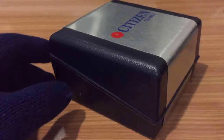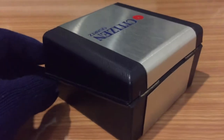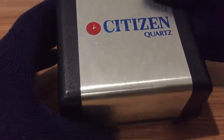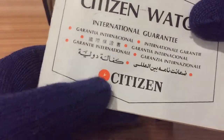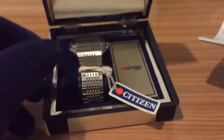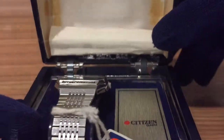This is the original Citizen Quartz watch — it's very dark here — and inside we have the watch and the international guarantee in many languages. But what is special here is the box itself.